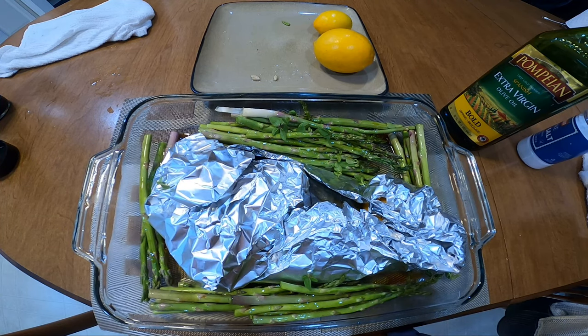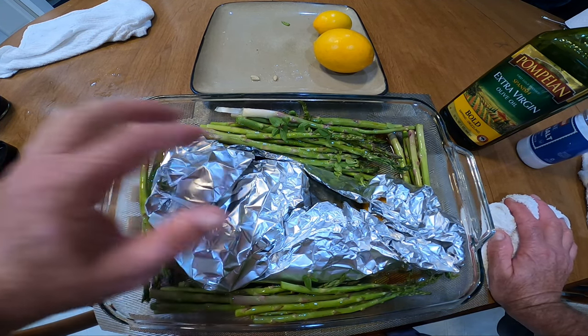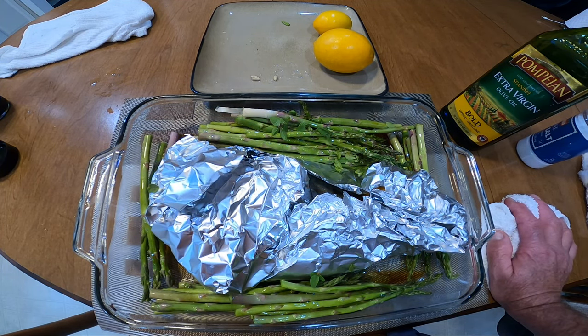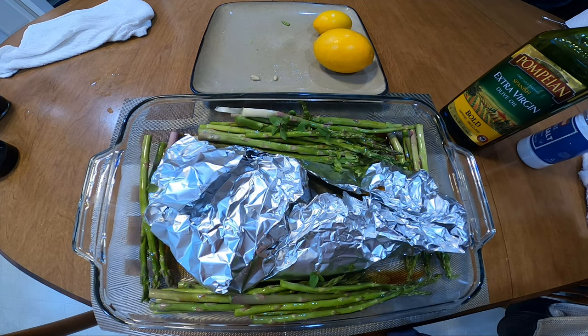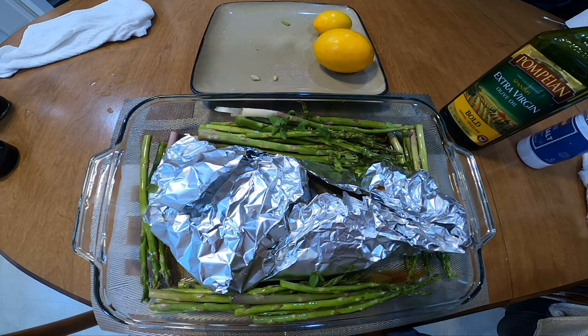I'm going to preheat the oven to 375. You can do 375, 400, or 425 — if you do 425 it's going to cook quicker, just keep an eye on it. Try 375 for 20 minutes. After 20 minutes, take it out, open it up, let all the juices overflow into the asparagus, then put it back in for 5, 10, or 15 minutes uncovered. I'm also going to make a baked potato with this — asparagus, pompano, and a baked potato. This is a really nice simple recipe. I've been eating pompano since I was a child; my grandfather used to take me surf fishing and I just love it.